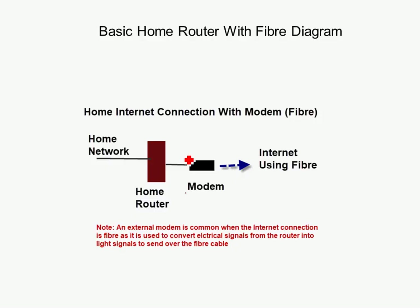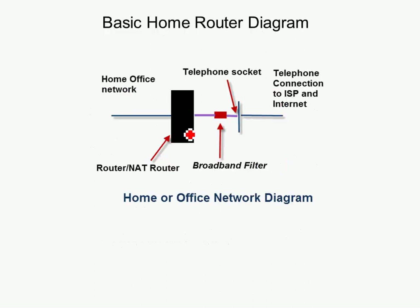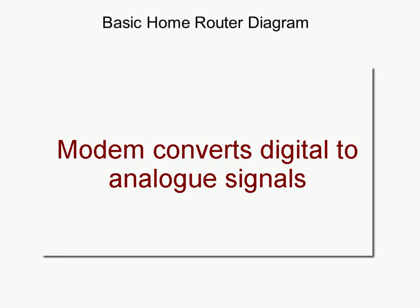Looking at the fibre alternative, we have the router and the home network, and this time we have a modem which connects the electrical signals from the router into light signals for the fibre. You might ask whether we have a modem on the ADSL/VDSL setup as well — we do, but it's integrated as part of the router, so you don't usually have an external modem in that configuration.